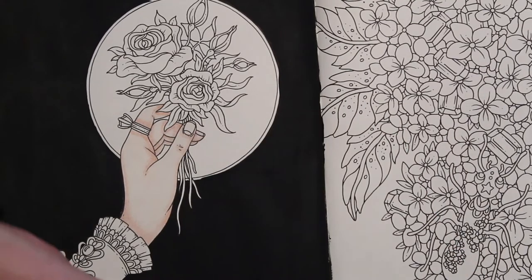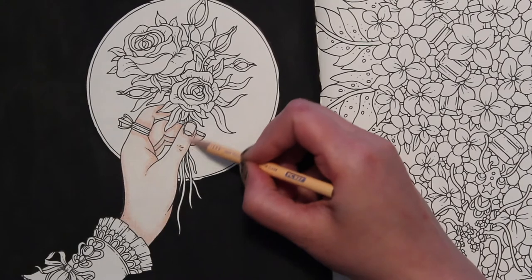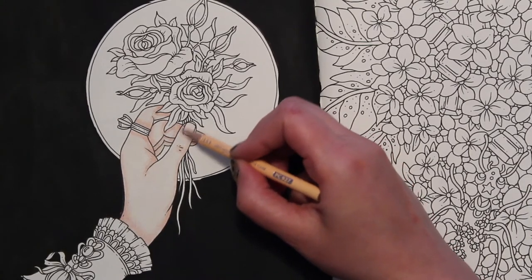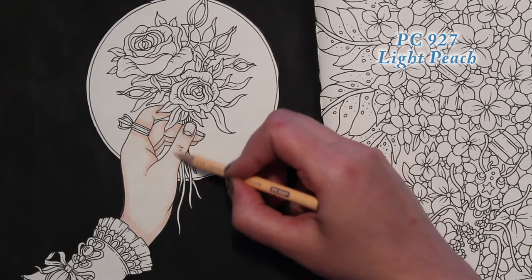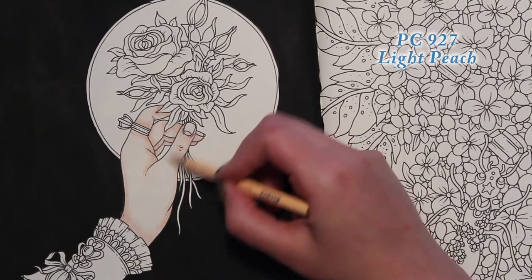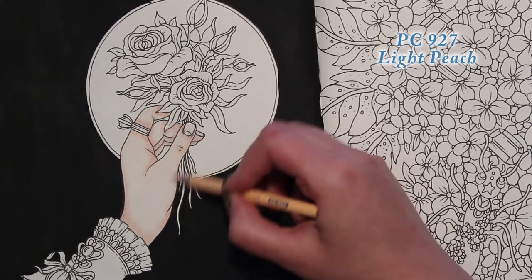Let's go back in with our Light Peach and just blend that a little bit. Still not using pressure — just lightly going over the Henna, lightly blending out the work.